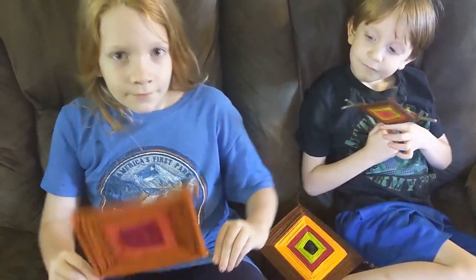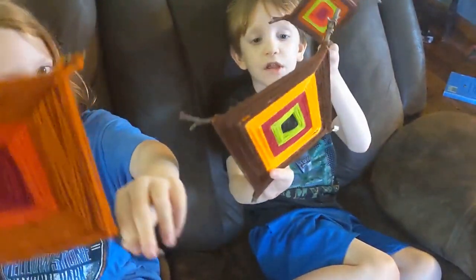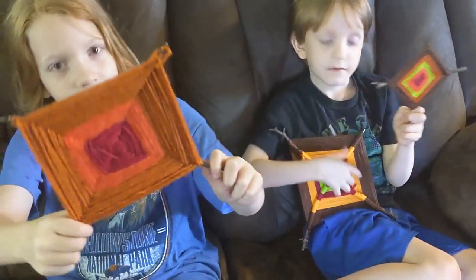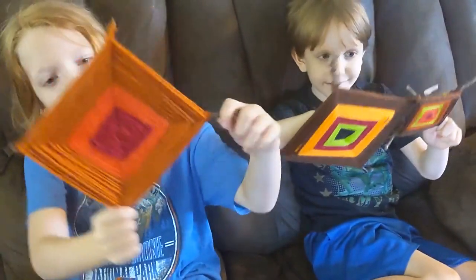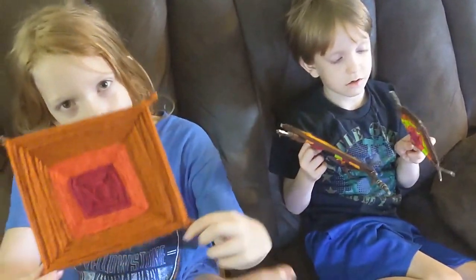What color should I do next? Is that your finished product? You did a really good job! Did you have fun making those? Yeah. Was it hard? Some of it, but mostly it was really easy. Was it fun? Yeah.